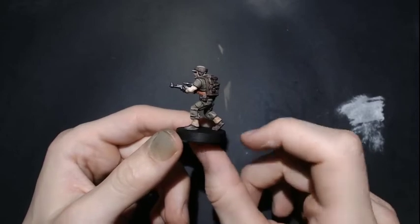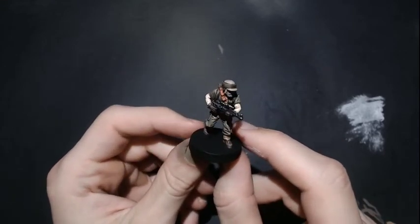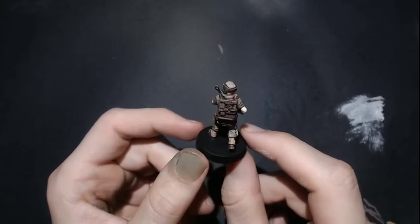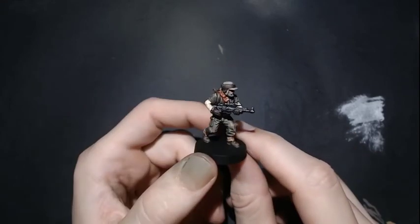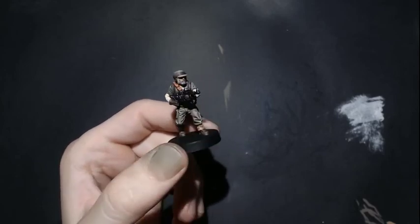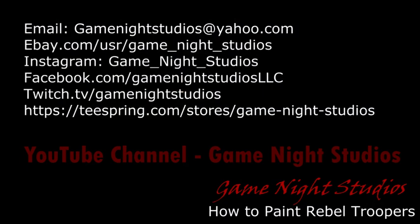There you have it — blacked out base, Rebel Trooper, shading right where we want it. Don't forget to hit your mini with at least two light coats of dull coat. Testers makes a really good dull coat — it stops your mini from getting scraped or scratched. That wash is very fragile sitting on there; if you start playing with it and moving it around, the wash is gonna start scraping off. So hit it with dull coat and it'll be nice and protected. I hope you guys liked this video. If there's anything else you want to see, let me know — shoot me a comment or a message. I got my Instagram, Facebook, Twitch, and I just started selling t-shirts. Thank you guys so much for watching.